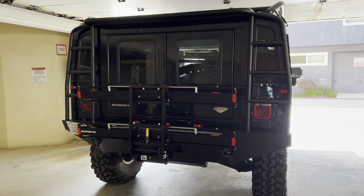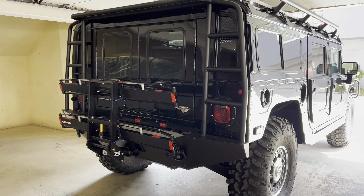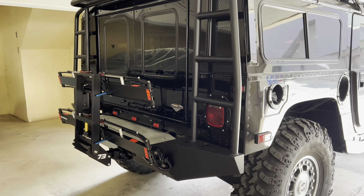This is the 1UP rack, Super Heavy Duty from Super 73, with the Fat Tire spacer on it.